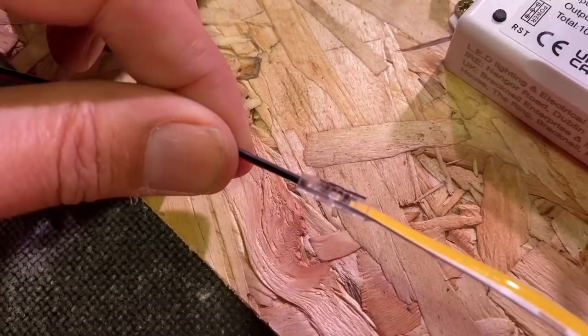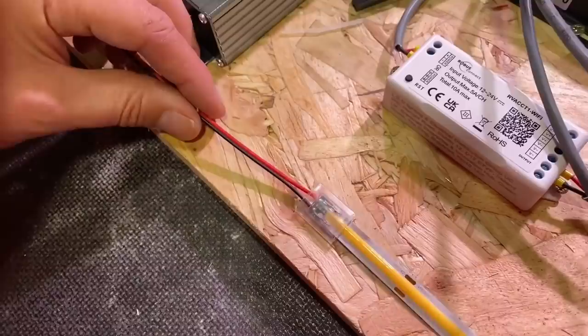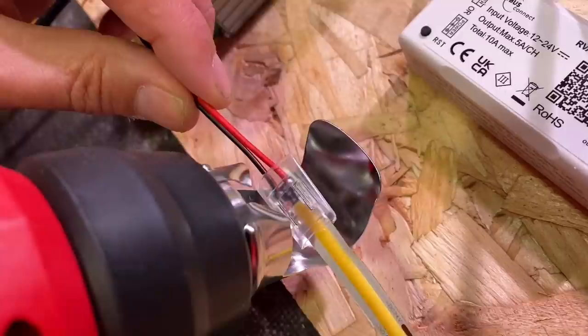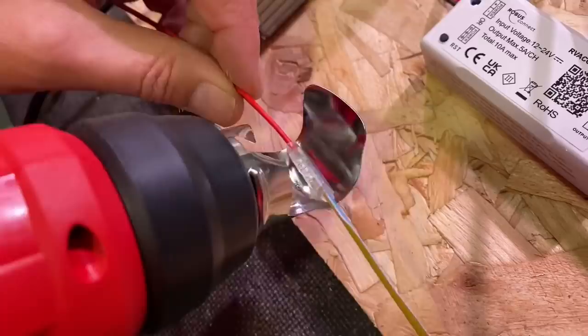So that is connected now — you could energize it at this stage and confirm you've made that connection. Also in the pack you'll find this clear heat shrink, which serves two functions: it insulates the metal pins on the top of the IDC connector and provides a degree of strain relief. Just bring in our heat gun and you'll start to see that form around the connection. There's something quite satisfying about seeing that shrink up.